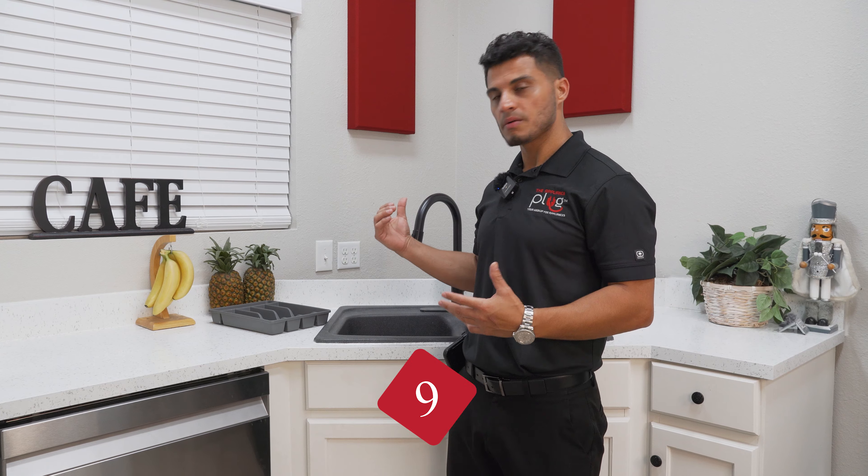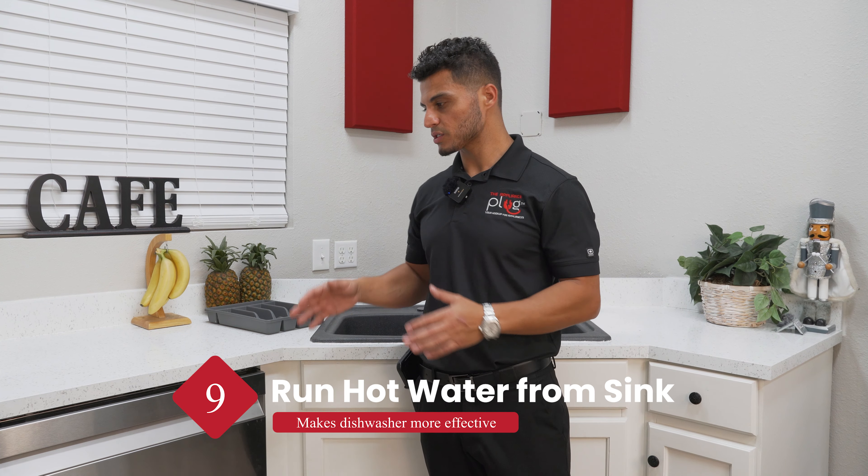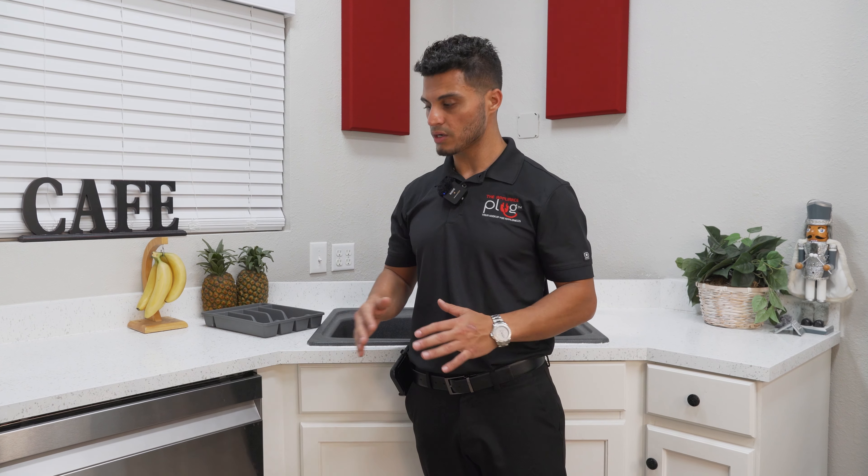Another thing I've always found effective is running the hot water at my sink before starting my dishwasher. This way, when the dishwasher cycle begins, it's filling with hot water right from the beginning.